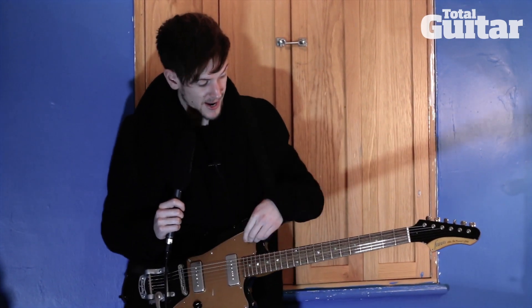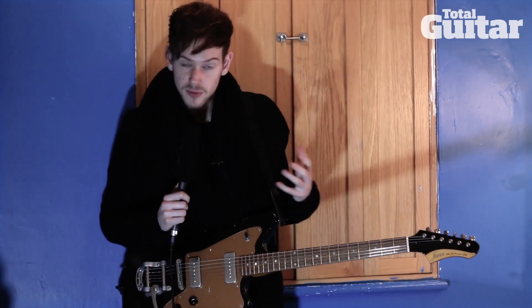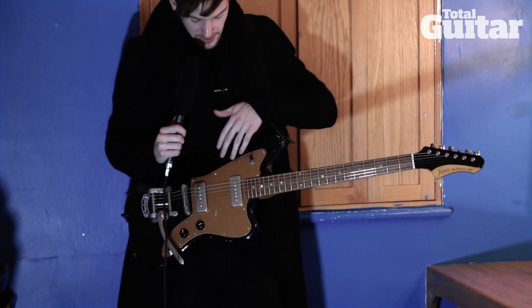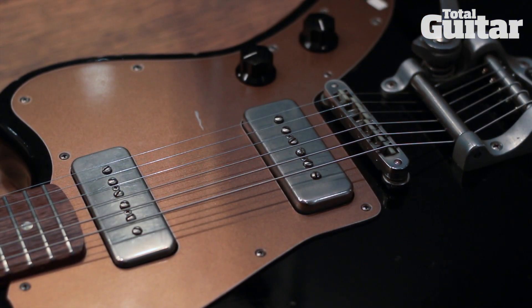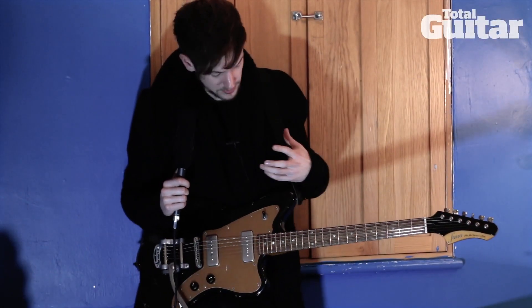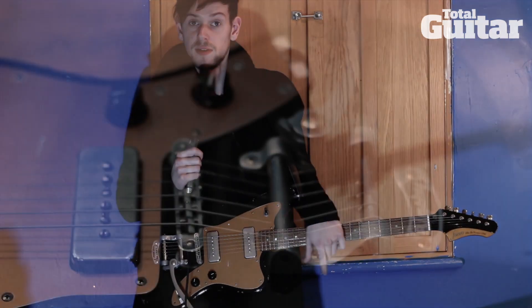I thought that was such a unique mix for a custom guitar. It's handmade in California by a guy called Dennis Fano, and you literally can choose whatever you want on it from a list of things. This one has hand-wound Fralin P90s, but you could get humbuckers if you wished, and you can have a Bigsby or no Bigsby, and literally any colour — the scratch plate, the body. It's just a really, really great guitar.